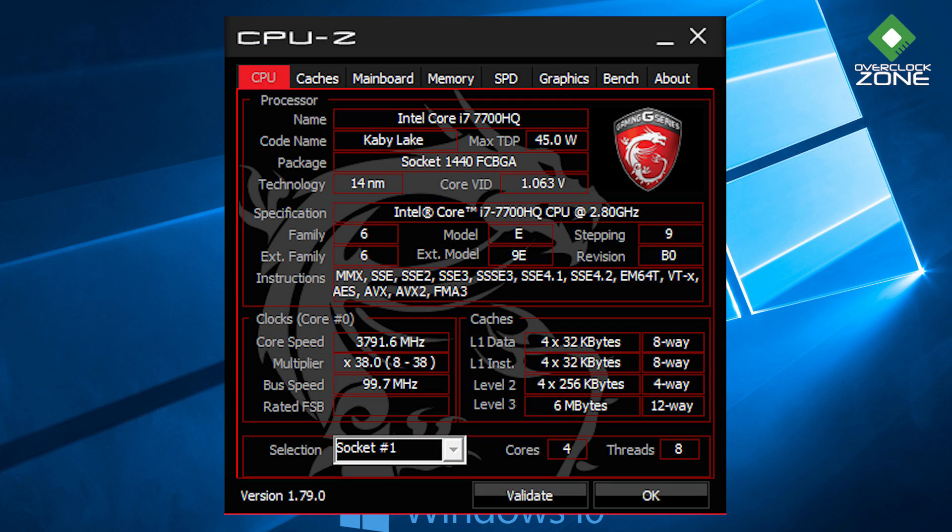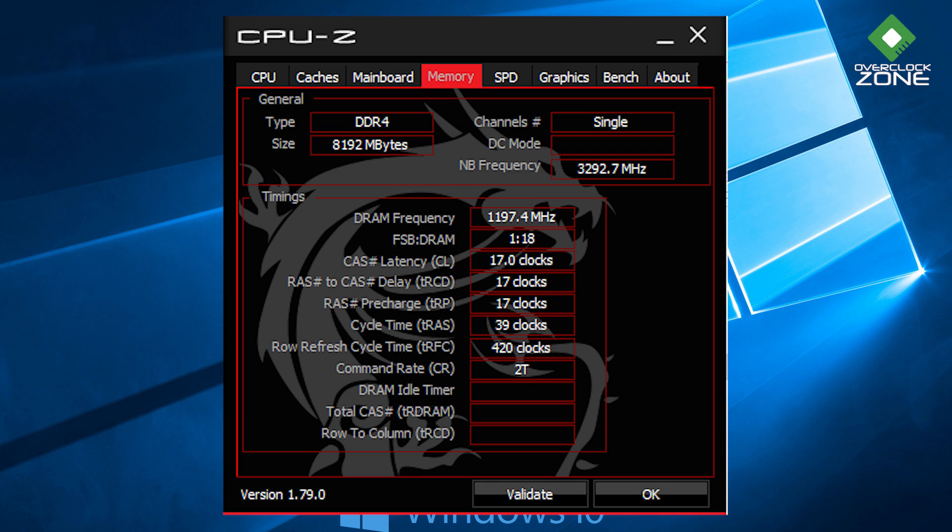ในเรื่องสเปคนะครับ ตัวนี้ก็เป็น CPU ยอดนิยมของ Gaming รุ่นใหม่เลย คือ Intel Core i7-7700HQ KBL 14nm สัญญาณสูงสุด Boost Clock ขึ้นไปที่ 3.8 GHz เวลาเล่นเกมก็จะขึ้นไปตามนั้น ส่วน Core ก็มี 4 Core 8 Thread ตามมาตรฐานของ i7 เมมอรี่ที่ให้มาก็จะเป็น 8GB DDR4 ความเร็ว 2,400 MHz